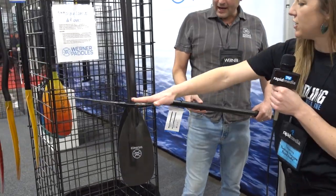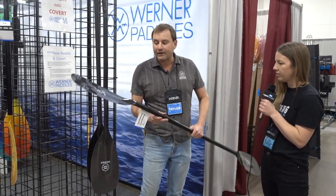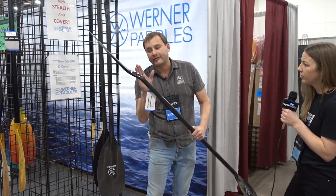It looks like the blade has a bit of a forward pitch to it. Yeah, the trend has been toward a blade-forward design. I'll tip it up here so you can see where that blade is actually in front of the shaft.